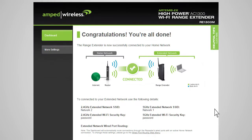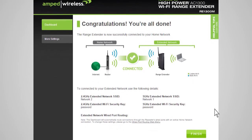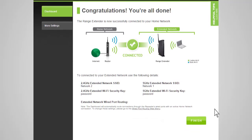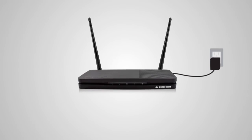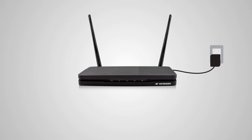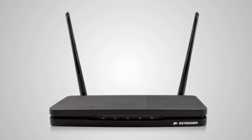If your settings are correct, you will see a summary of your connection details. Congratulations — you are now ready to use your extended network! If you haven't already positioned your range extender in an optimal location, or simply want to explore a better spot, you may do so now. All range extender settings are saved and you can safely unplug the unit. The range extender is equipped with a built-in signal strength LED on the front of the device to assist you with this process.